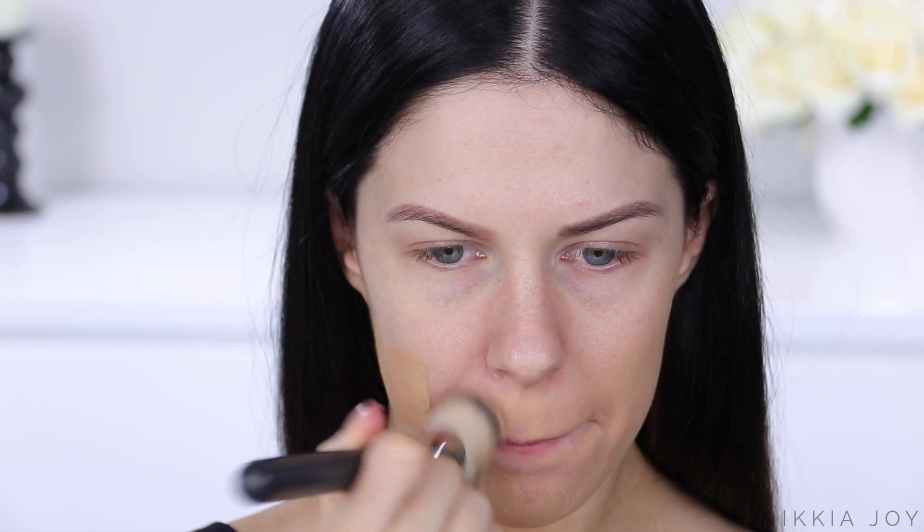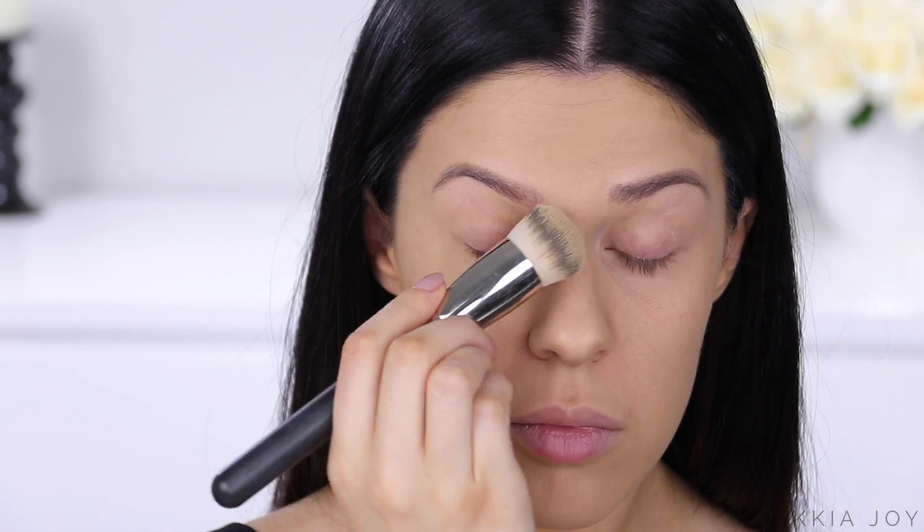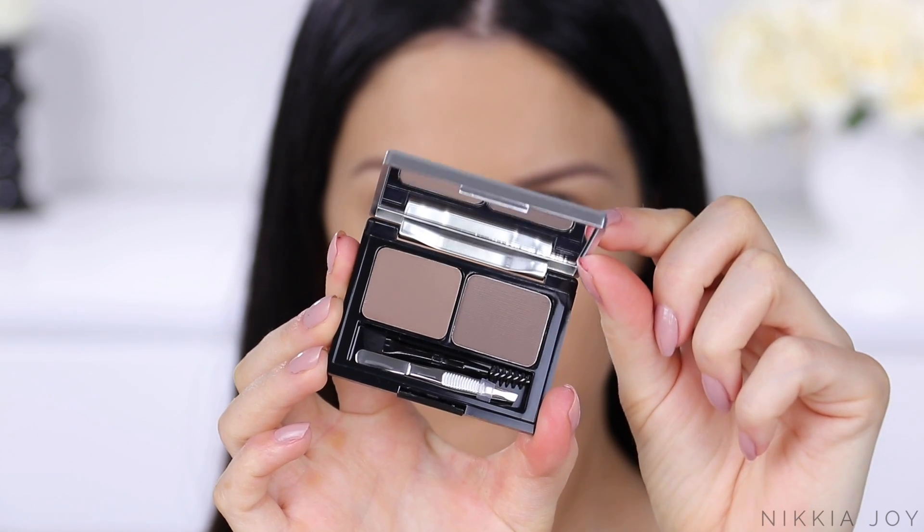Next up, I'm using the Maybelline Super Stay Full Coverage Foundation. You guys know I'm absolutely obsessed with this stuff. In my opinion, the best drugstore foundation available at the minute. I've done several review videos on it, so I will link them down below for you.